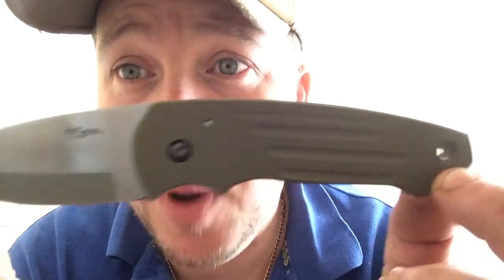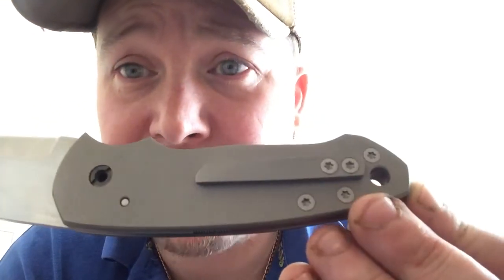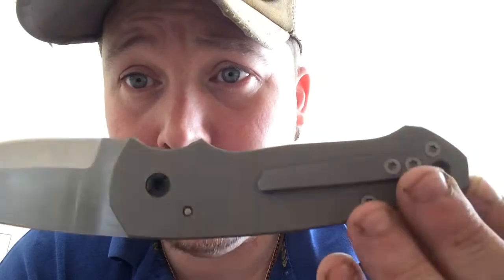It's part G10 and the rest is Grade 5 Titanium, with a nice Micarta backspacer.